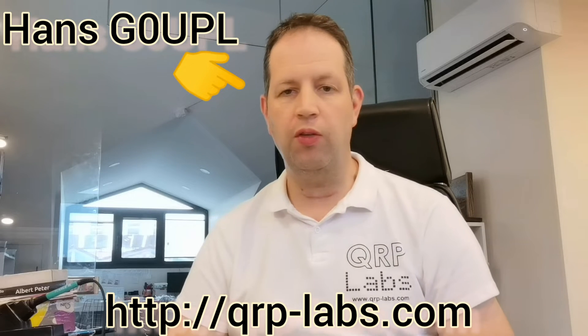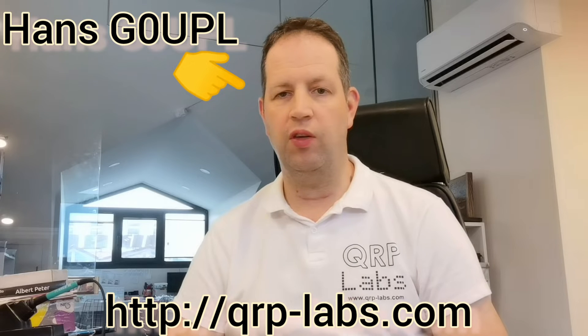Well, here I am back from the Dayton FDIM Hamvention in 2022. I've just about started to catch up with all the email backlog and the help desk tickets backlog, and just about started to get over the COVID-19 I caught while I was there. So it's just now time to talk about the 2N2222 challenge.